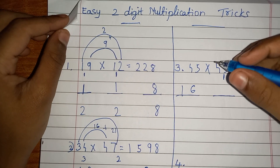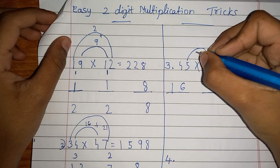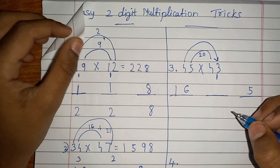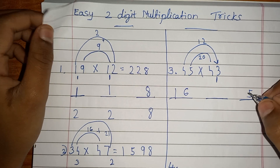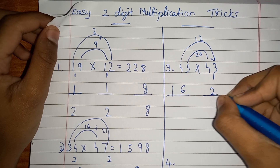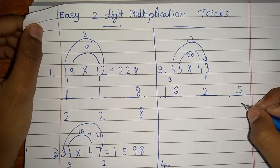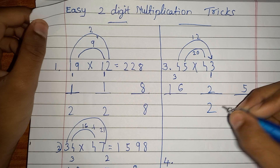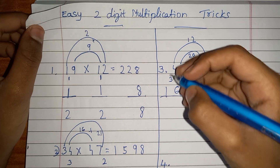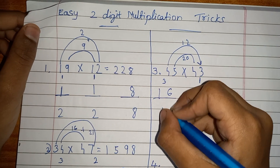Now cross-multiply: 5 times 4 is 20, and 4 times 3 is 12, so you get 32. Don't write 32 — write the 2 here and write the remaining 3 here. Now add them all: 5, then 2 plus carry 1 is 3, then 16 plus 3 is 19. The answer is 1935.